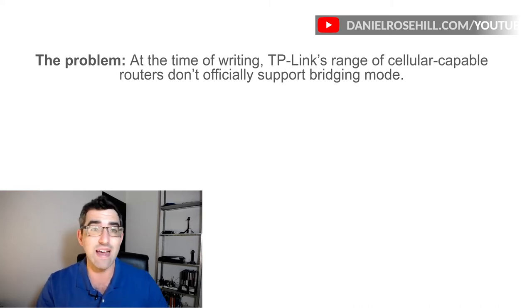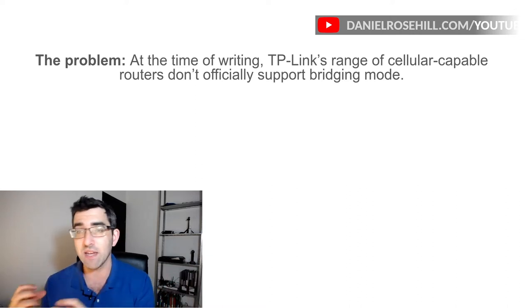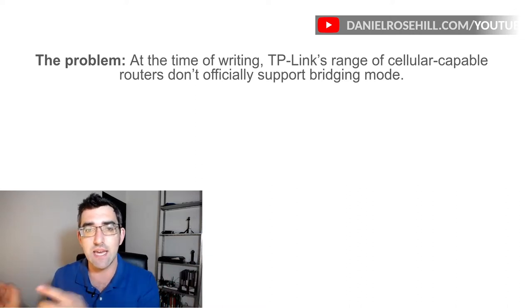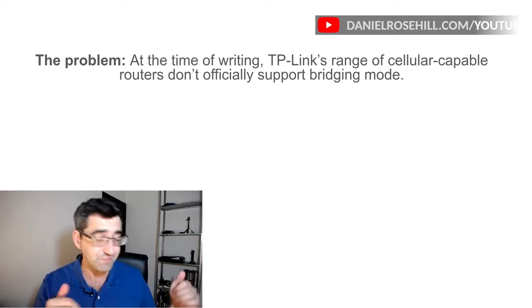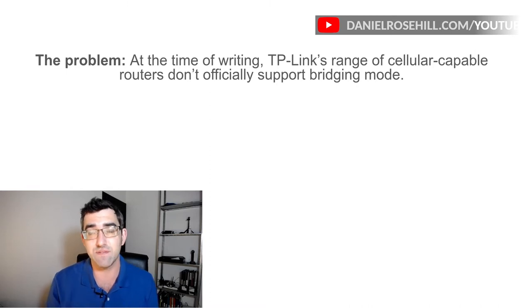There's actually one more advantage to keeping your cellular network and your main network separate, and I'll get to that at the end of this presentation — that's something called bonding. So bonding, load balancing, and failover are three different concepts.